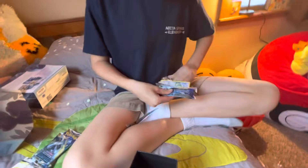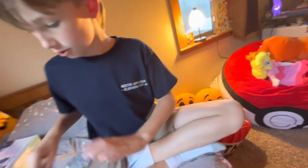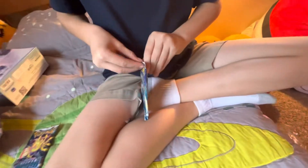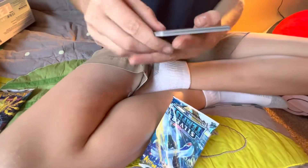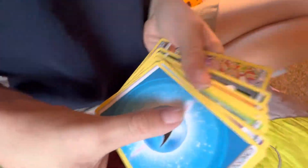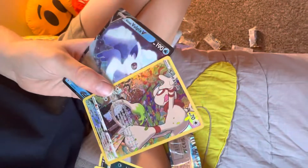It happens sometimes — it can't all be a black pack. There's one more pack after this. It's just black — okay, good. Do the pack trick. Oh, I see something — Smeargle! And Vulpix — that's a cool Smeargle.